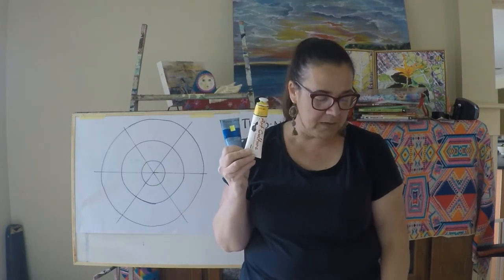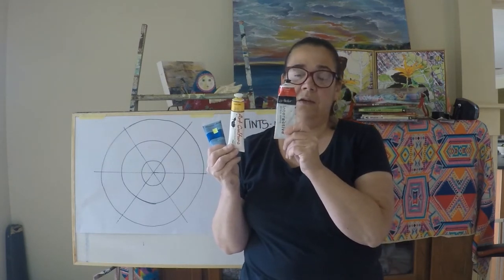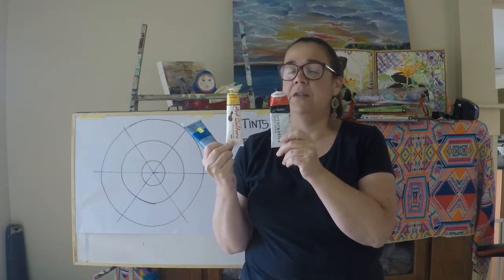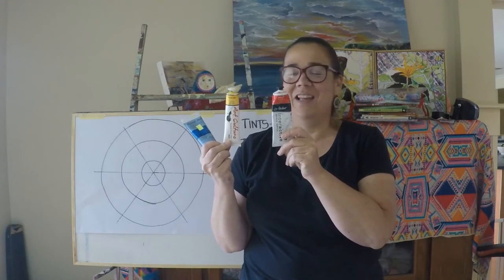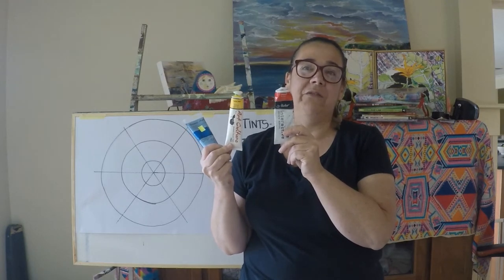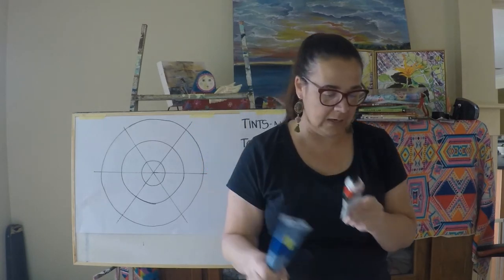If I was trying to mix a colour and I was using a really good quality red and a cheap yellow, I would find that I'd need an awful lot of yellow to compensate for this red — I would have a really red orange unless I used heaps and heaps of this particular yellow.